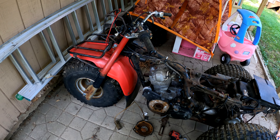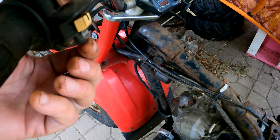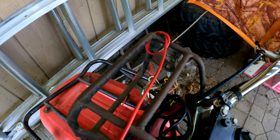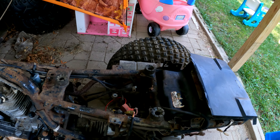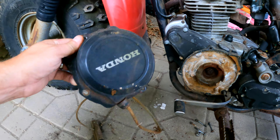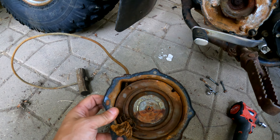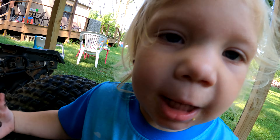Me and my assistant got her unloaded. Apparently it runs — it just has a starting issue. The electric start is not working, so the previous owner took it all apart trying to fix that. If you put power to the starter it does turn over, but it is missing a battery. The recoil I just popped off is pretty seized, so I'm going to try to unseize it.